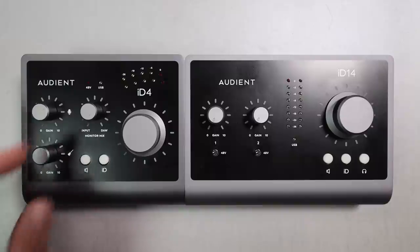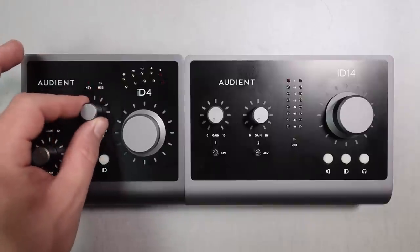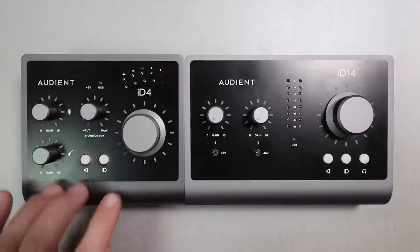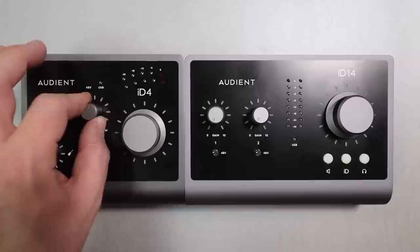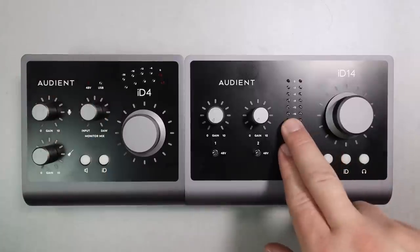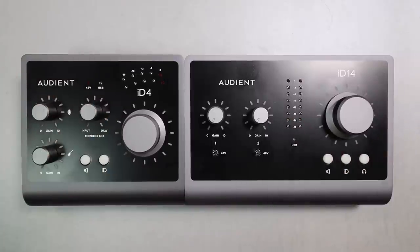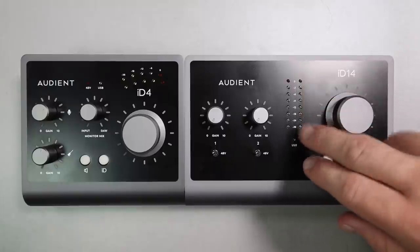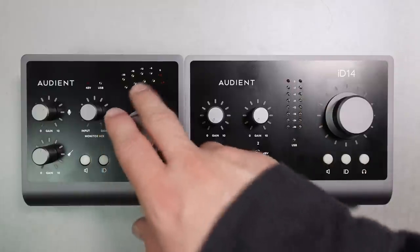Another big difference is the ID4 does not have the software console to create a mix — it just has a single monitor mix dial to blend computer playback and zero-latency monitoring. So if you are looking for that physical dial, the ID4 is the one for you, but if you want more granular digital control, the ID14 offers that. The ID14 also has a much better and more granular meter than the ID4.